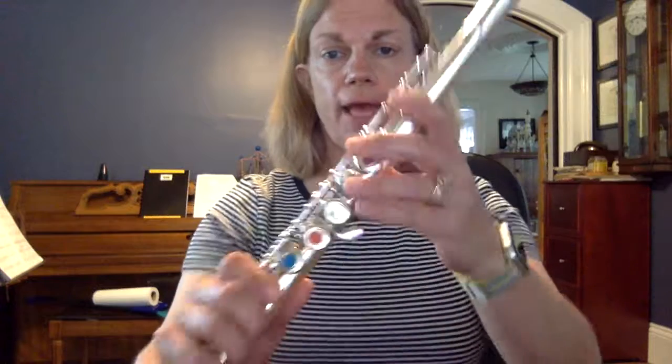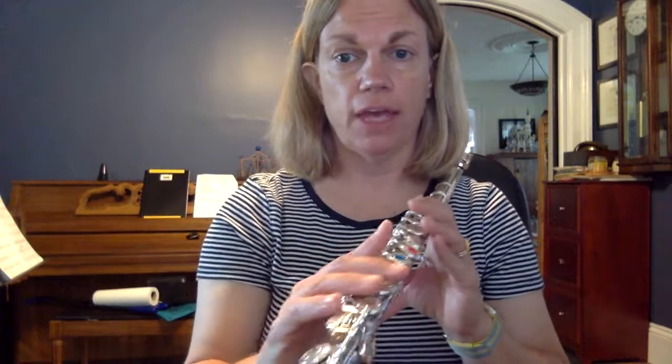Hi guys, it's Mrs. Cannon on the flute again, and I'm willing to bet you that the first note that I showed you how to play is a B-flat. And if you guys remember, I have my fun little saying I do for it.